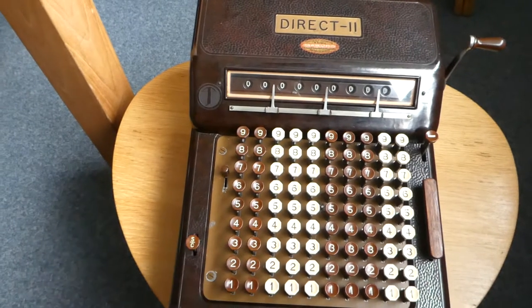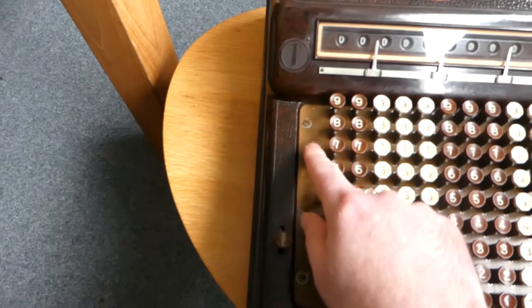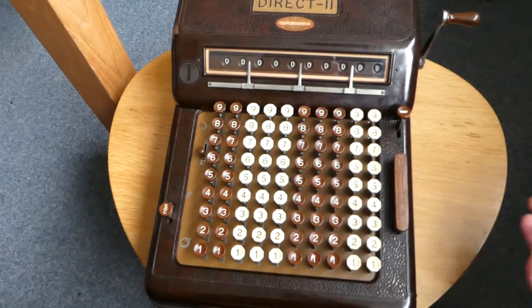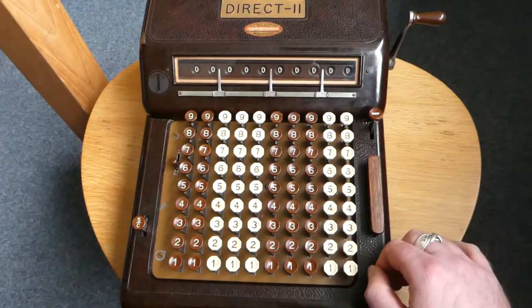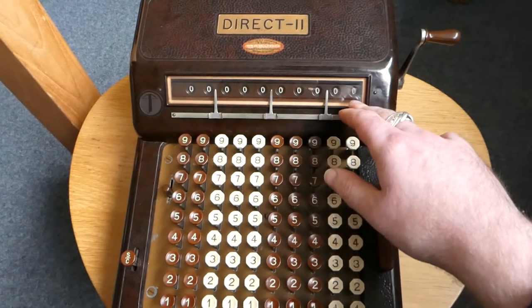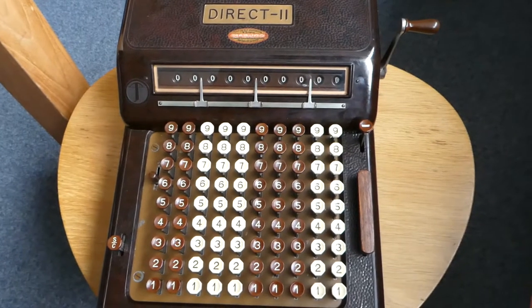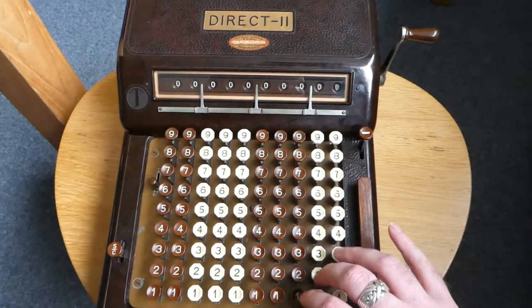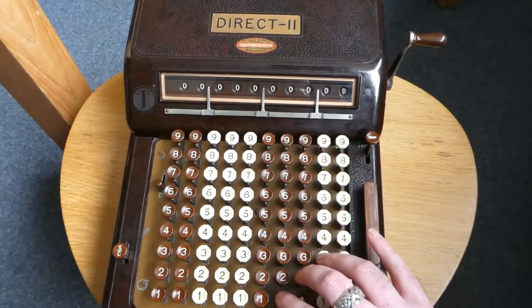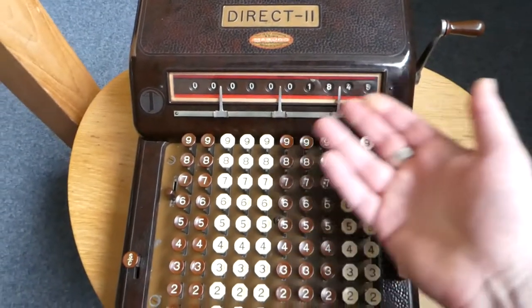You can also do multiplication, and there's this switch here. During multiplication, when you type a number it doesn't get shown on the display — at least not permanently. As soon as you release the digits, it gets added to the internal register immediately. That way you can multiply a bit like using a comptometer. And if you then call it up — there you go.